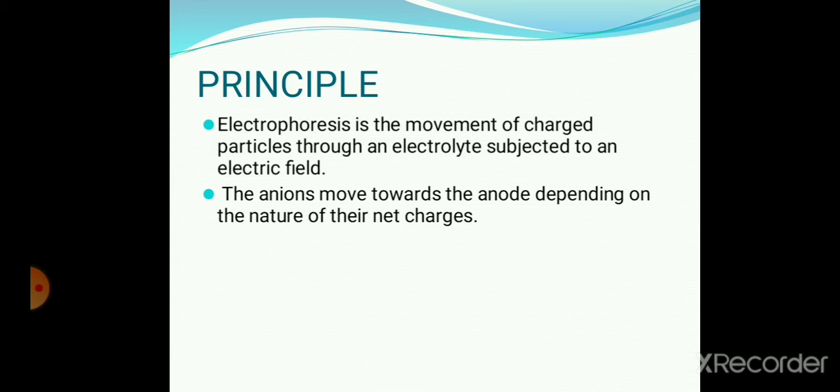The sharpness of separation depends upon the extent to which each fraction is homogeneous in its mobility. Plasma protein under experimental conditions of pH 8.6 exists as anions, thus they all move towards the anode.